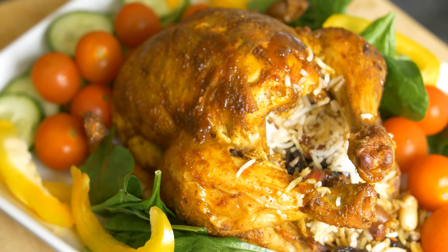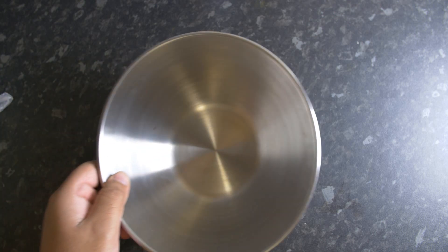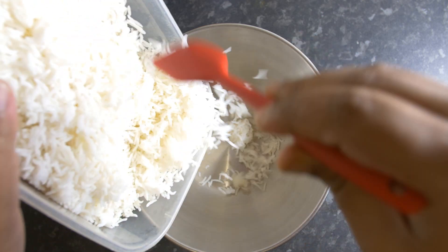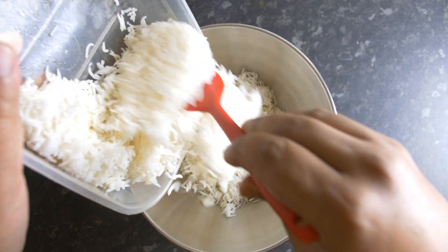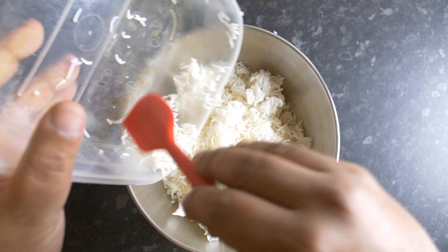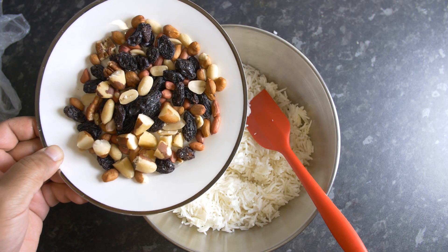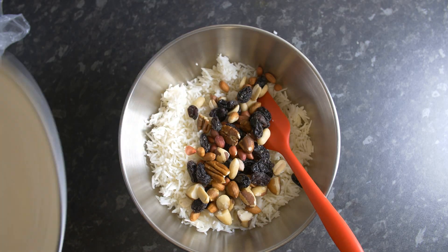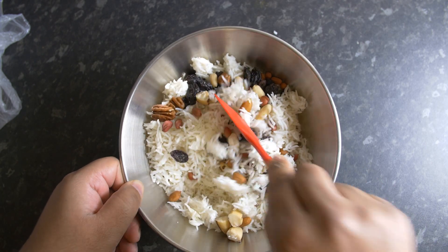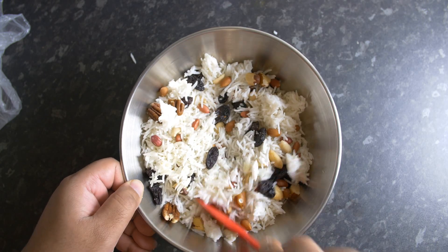Let me show you what ingredients you would need to prepare this very easy recipe. First of all, I'm going to use some rice which is leftover from last night. Fresh rice tends to be quite soft and fluffy, but leftover rice is quite stiff and dry — that's a very good rice to use for this recipe. And a plate full of mixed nuts and raisins. The best way to do it is to take the mixed nuts and raisins and fry them in a frying pan with some extra virgin olive oil.